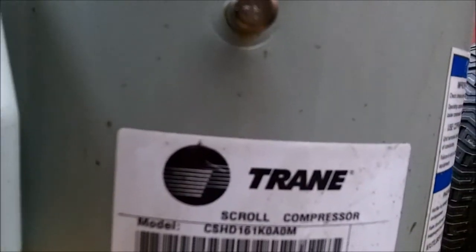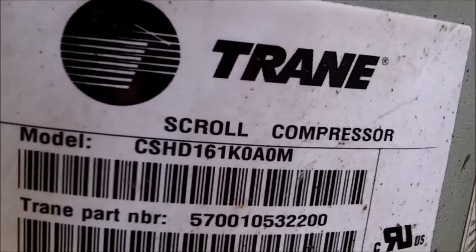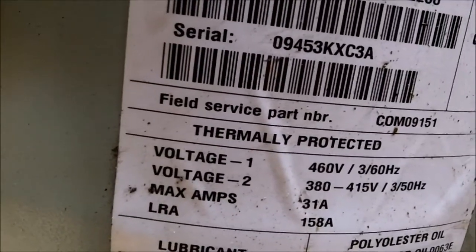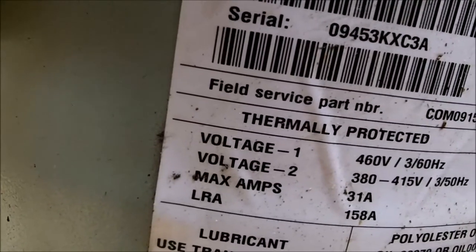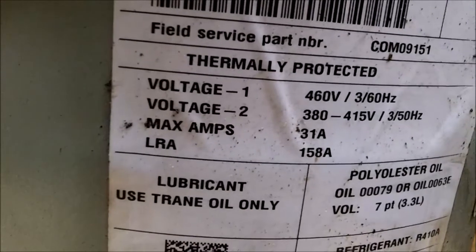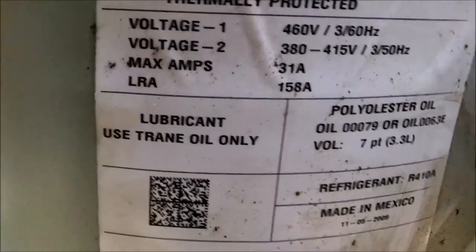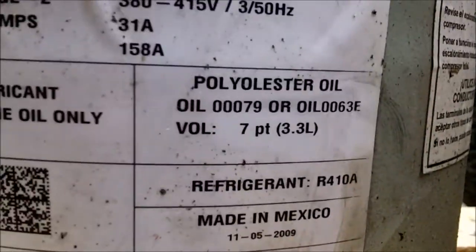The information tag reads: Trane scroll compressor. There's a model number — I'm not going to read that off, you can pause the video if you want. Voltage one is 460 volts. Voltage two is 380 to 415 volts. Max amps: 31 amps. Locked rotor amps: 158 amps. It uses polyester oil, meant for R410A refrigerant. Made in Mexico.